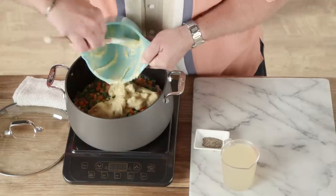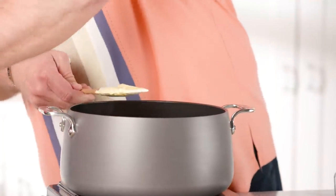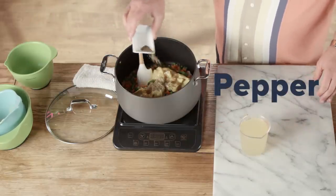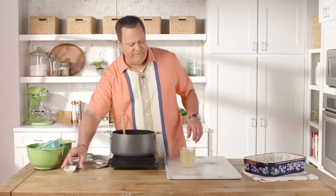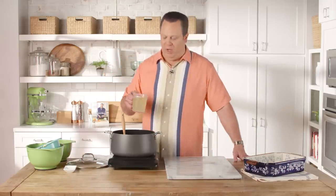In goes the soup. While there's plenty of salt in that soup, there is no pepper, so we're going to add some freshly ground black pepper. And then finally, two cups of chicken broth — but be sure to buy the low-sodium chicken broth.